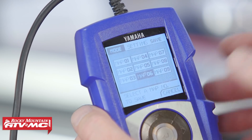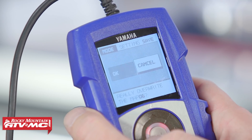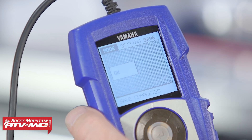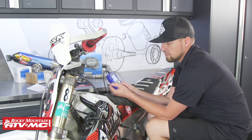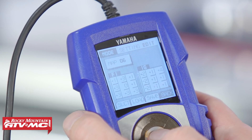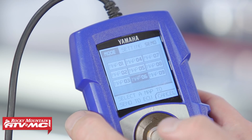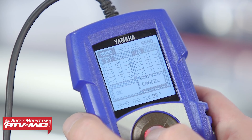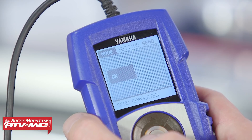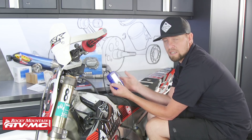I already have maps saved one through five, so I'm going to go ahead and save it as number six because I've just modified it. And now the save is complete. Every time that I go to map six, that's what's going to be in there. Now that we've saved the map and want to load it into the bike, go over and hit back, then scroll over to send. Choose whatever map you want to send to the bike — which was number six — hit number six, then go ahead and hit OK to send it to the bike. That's how easy it is to retrieve, modify, and send it back to your bike.